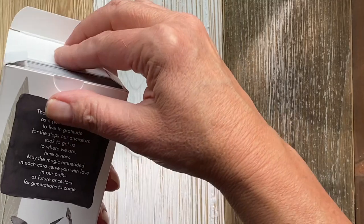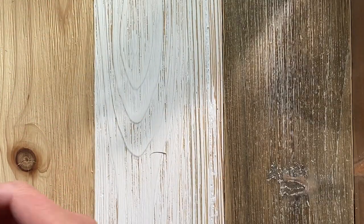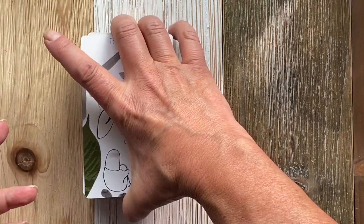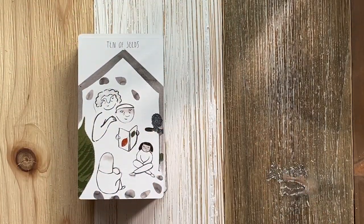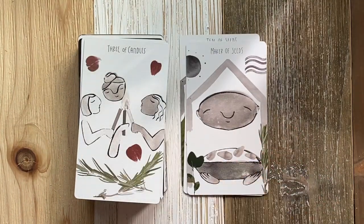And here's one of my favorite tarot decks to do ancestor work with — the Future Ancestor Tarot, art and words by Lexa Luna Studio. I'll provide a link in the description box below.